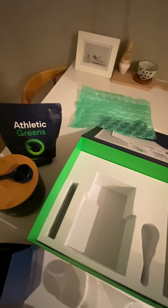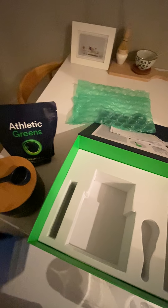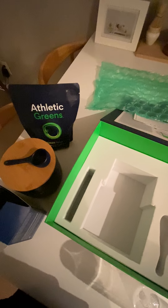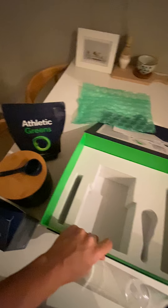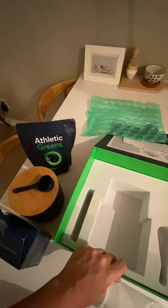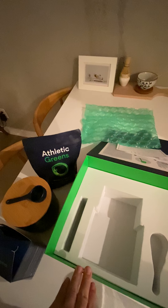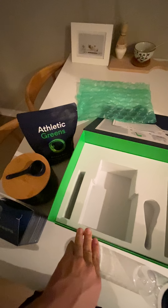That's my unboxing video. I'll update it with how it tastes and things like that once I start using it. With any supplement it does take time to see results, so I'll give it a full 90 days before deciding if it's made a difference in how I feel. Please share your experience with Athletic Greens in the comments for people deciding whether to buy it — I'd love to hear from you too. Thanks so much, bye!